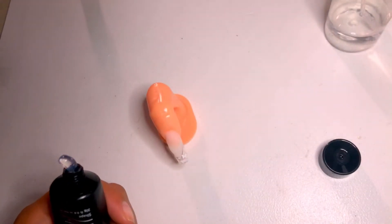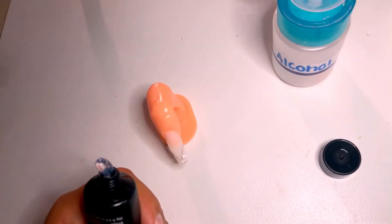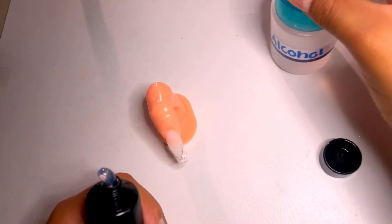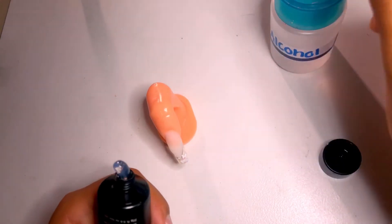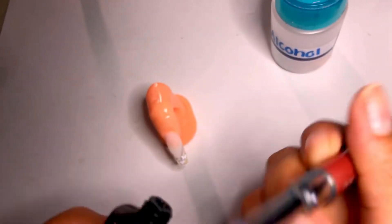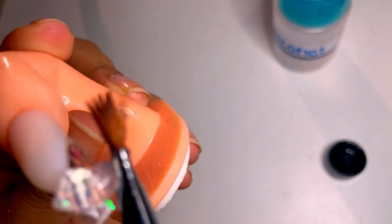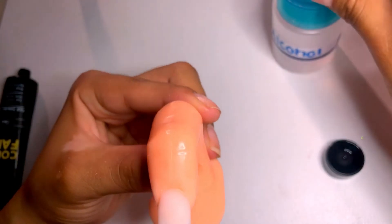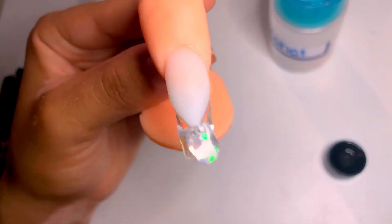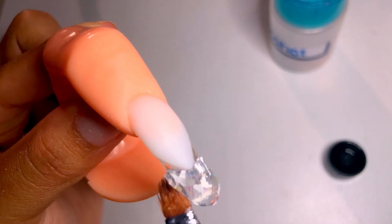Let me grab this much. Okay, now I'm going to grab a little bit more, and now let's go ahead and place it on there. This is extremely sticky. Trying to work with it — so far so good. This poly gel doesn't seem that bad. We're going to go ahead and just pull that upward.